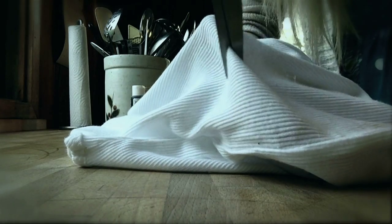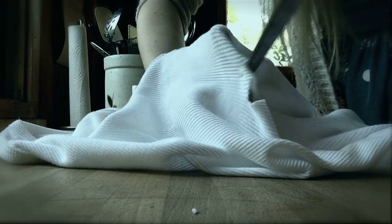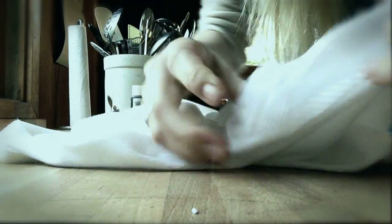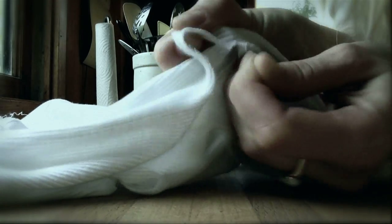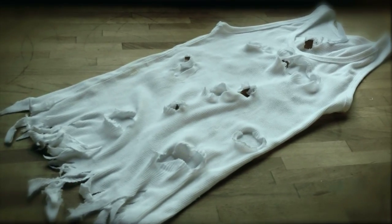Next, cut holes randomly over your t-shirt, then take the holes and pull them to make them really stretched out and grungy looking. Take the edges of your holes after you've stretched them out and pull at them to make them look more ragged, so it doesn't look so store-bought.